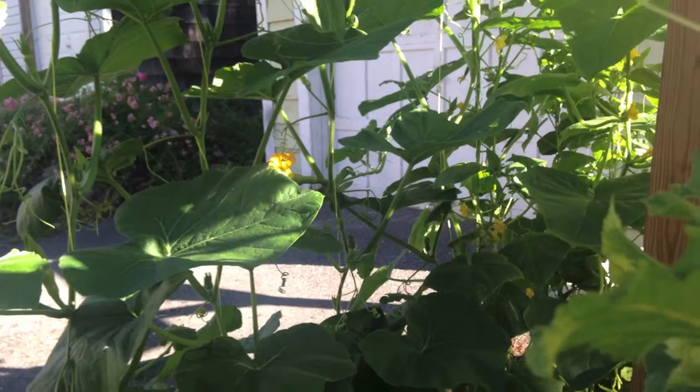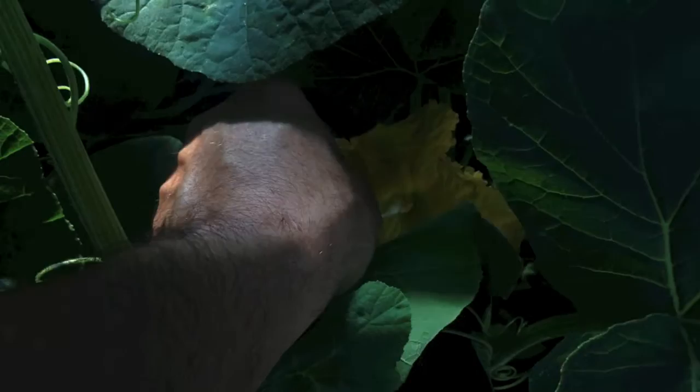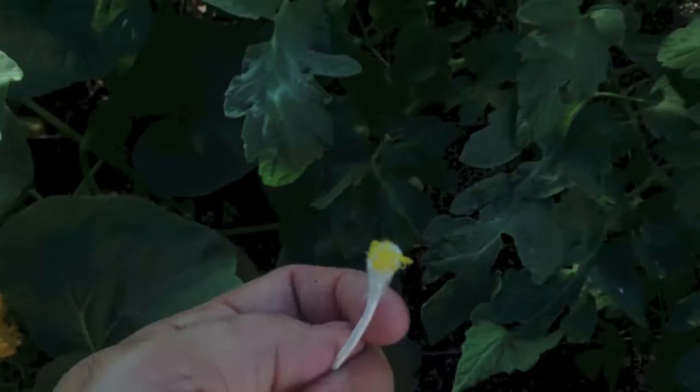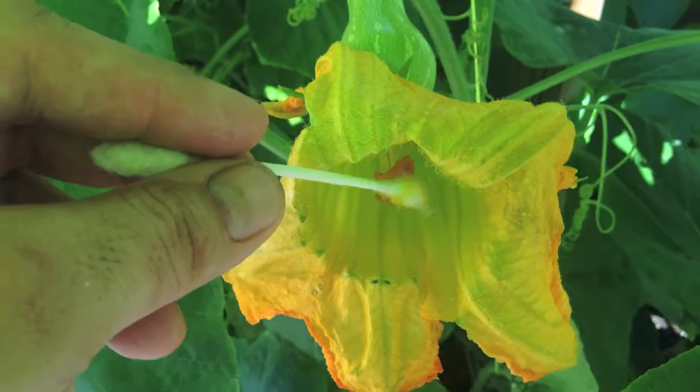Basically doing the exact same thing. Just try to reach in here without all the leaves in the way. Get the pollen on the Q-tip — it's the same process. You take the pollen, put it in, and then you're done. It's as simple as that.